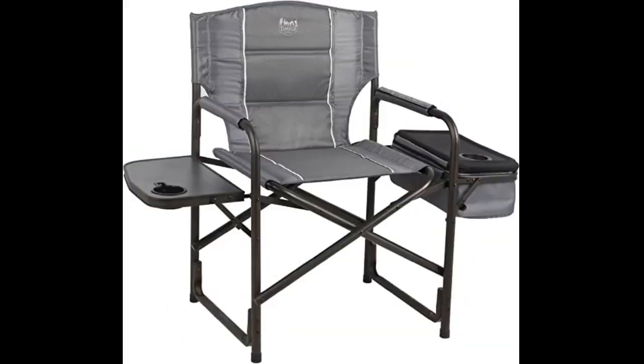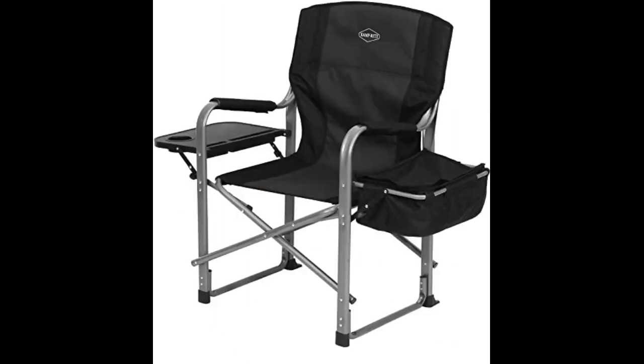Sturdy, roomy, easy to open. Closing it takes leverage. Stand at the side, step on one of the side rails, pull up on each side of the seat until it gives. Don't be afraid to give it a little pressure to open and close.